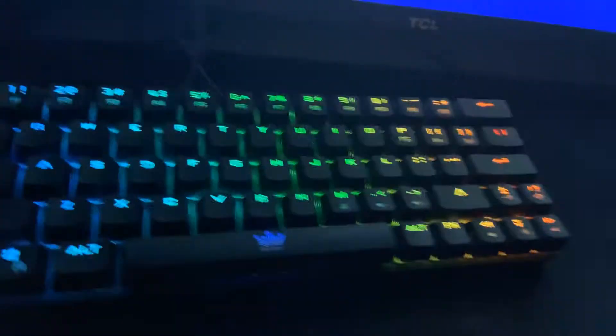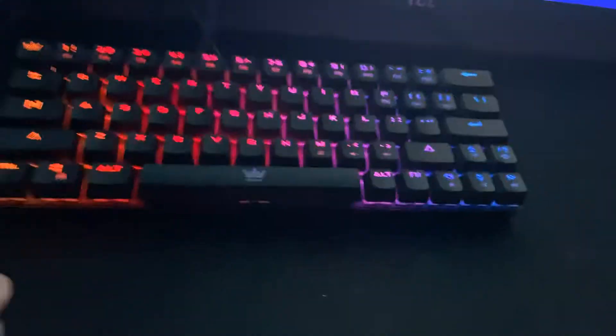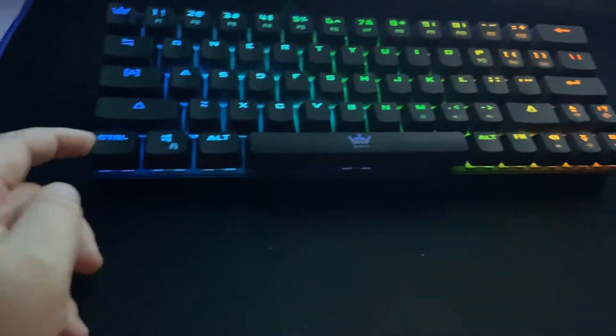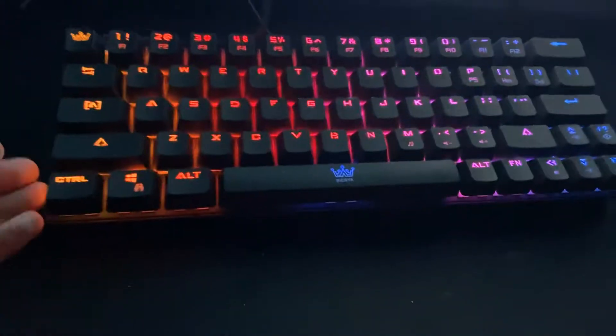It's got USB-C. For more facts and details you can go to my first video on this called 'My New Gaming Keyboard.' I just got this about four days ago — usually I'll make the video and then upload it a day later.